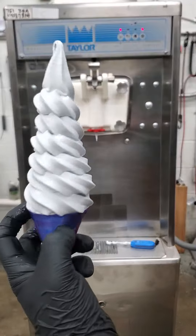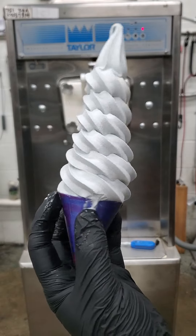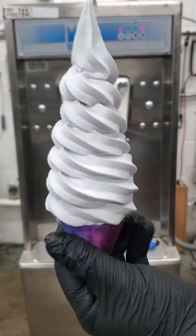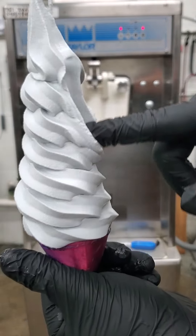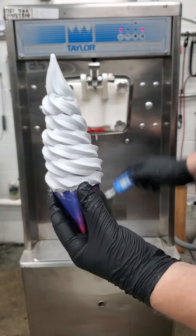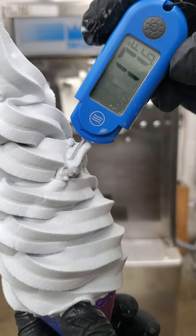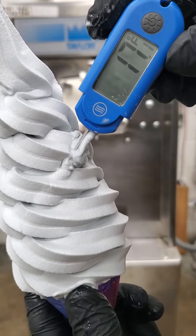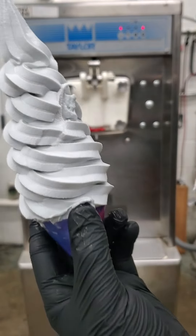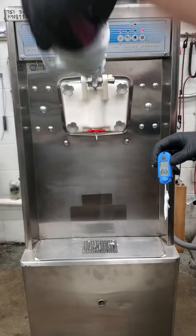Look at that beautiful cone right there. It's at about 17 degrees, holds a nice stiff peak. Probably not good for dipping, but yeah, I'm always willing to be wrong.